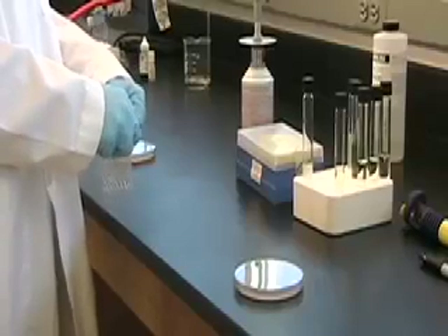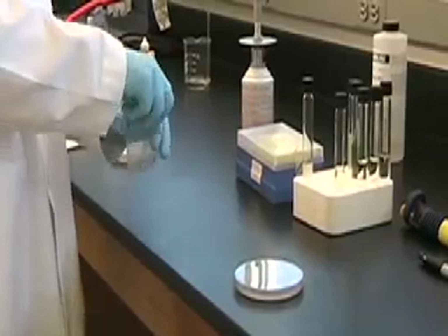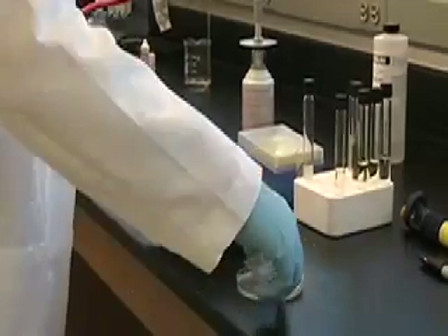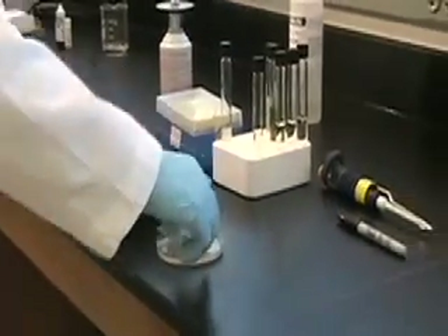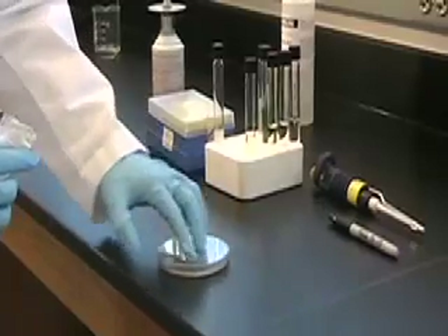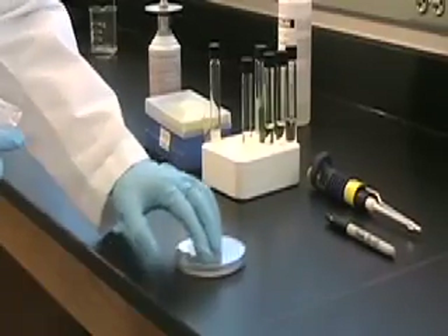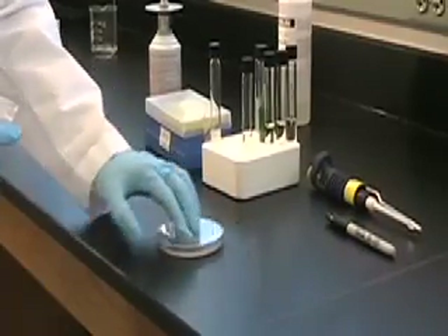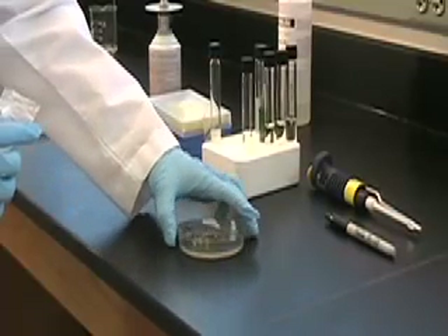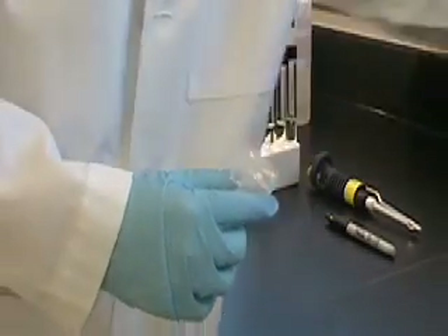There's another way to spread cells besides using the L-glass rod, and that is using sterile glass beads. In this case he could put a few beads — doesn't really matter how many, just a couple of beads — on the plate, close the lid and swirl. The beads roll around and spread the bacteria, and then you can just dump the beads into the trash bucket. Sometimes we save the beads and re-sterilize them, but we won't worry about that today since we only have a few beads.